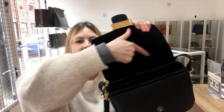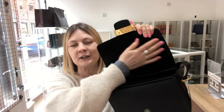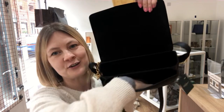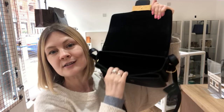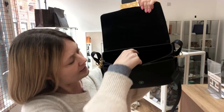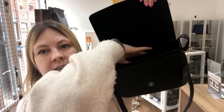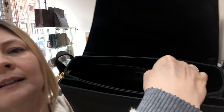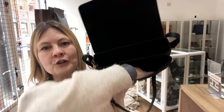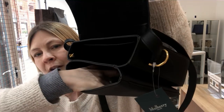Inside, this top section is black suede — feels gorgeous — and then inside is all leather and it is just off-the-clock beautiful. Feels so exquisite. The main section of the bag has a flat pocket at the back with the Mulberry branding on it, and on the front there's another section with a pouch pocket.